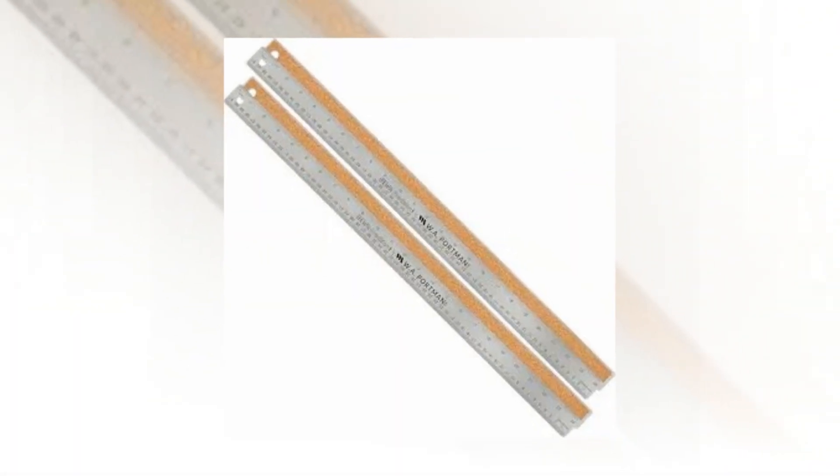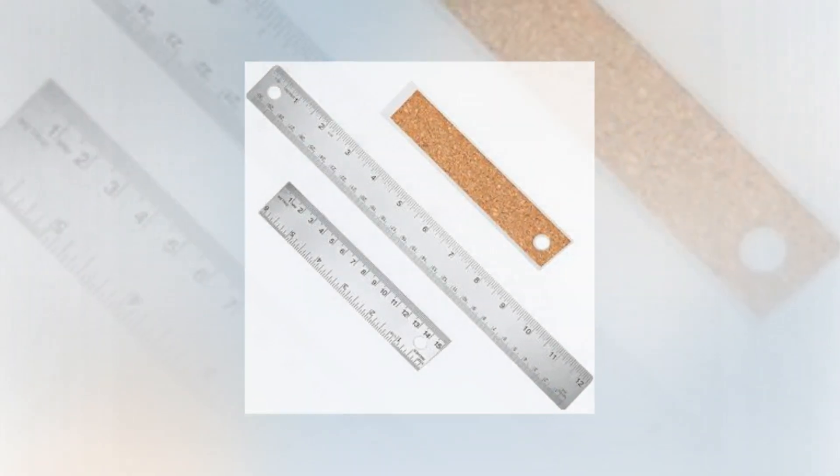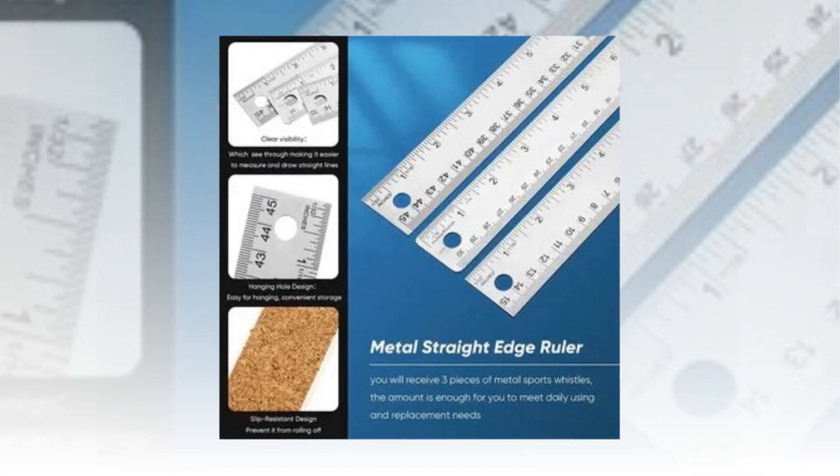The cork backing prevents ink from seeping beneath each long ruler and keeps it firm. The cork backed ruler's hang-up hole makes it simple to stow away after use and keeps it handy for your next project.